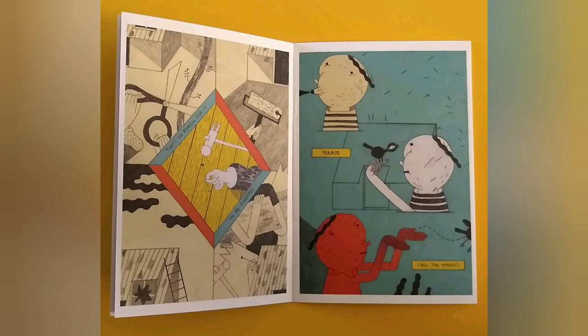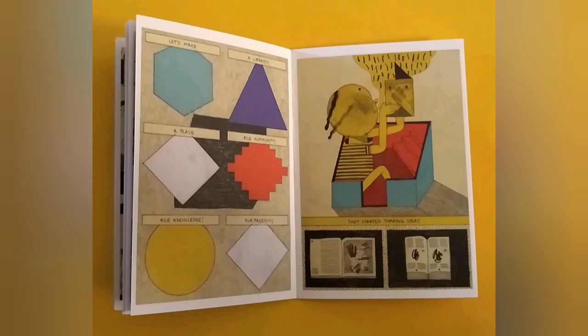Our Library is another true story, told in a surreal way, about a small community that decided to create their own library. The publisher is Kus, and they're based in Latvia, but they publish works of this exact size by cartoonists from all around the world, with a huge range of artistic voices. And if there's a particular size that you want your comic to end up, all you have to do is multiply that by two in one direction and four in the other to get the correct starting paper size.